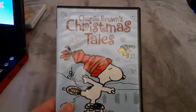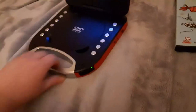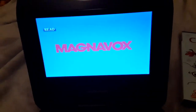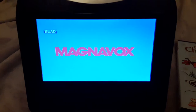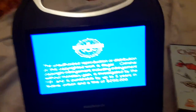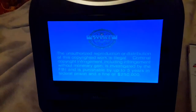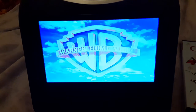Alright, now next DVD — we're going to be testing out Charlie Brown's Christmas Tales, which has the Warner Home Video logo on there. So I'm going to show you the Warner Home Video logo recorded on the portable DVD player. You can hear me breathing. Alright, that was the Warner Home Video logo recorded on the portable DVD player.